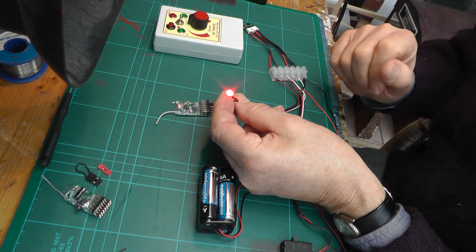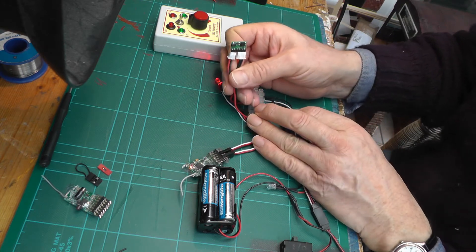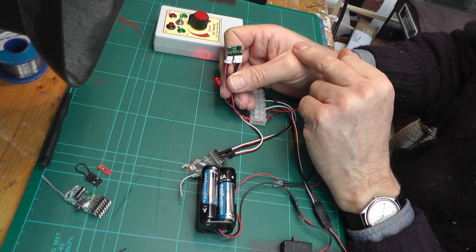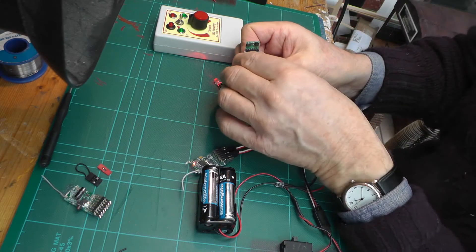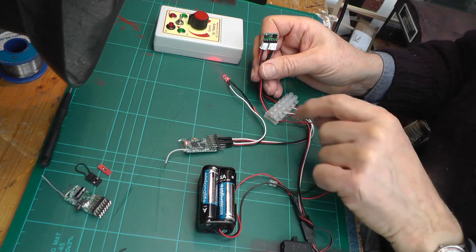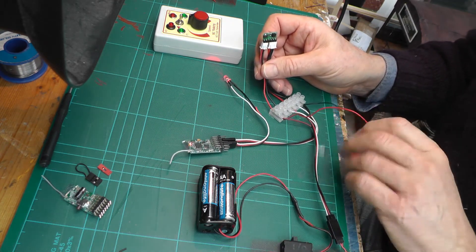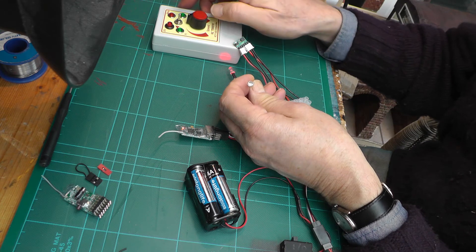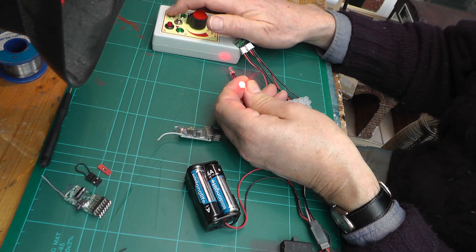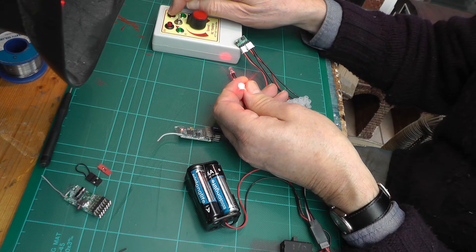You can't program it with a latching output, but by investing in one of these small bi-stable latching modules and connecting that to the output pin, and then connecting another LED to this module — when I press the bind button now, you can see the LED comes on and stays on until I press the bind button again.